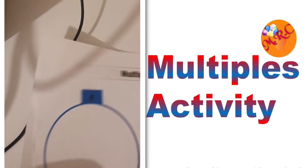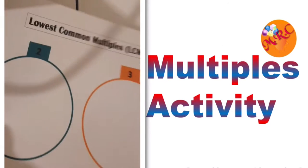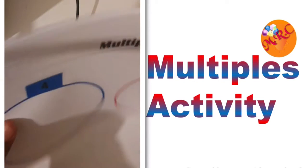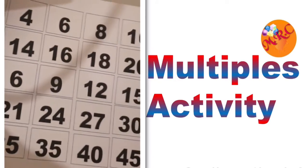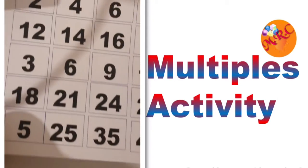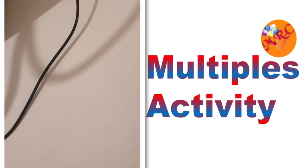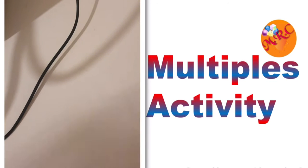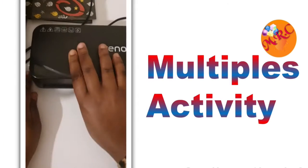I went ahead and printed these sheets with the multiples, and I also have sheets with two and three — same multiples — but I'm going to mark those out. I've also printed these sheets with all the multiples that I'm going to cut out shortly. After cutting them out, I'll go ahead and laminate them. Here's a little snapshot of how I went through the entire lamination process.